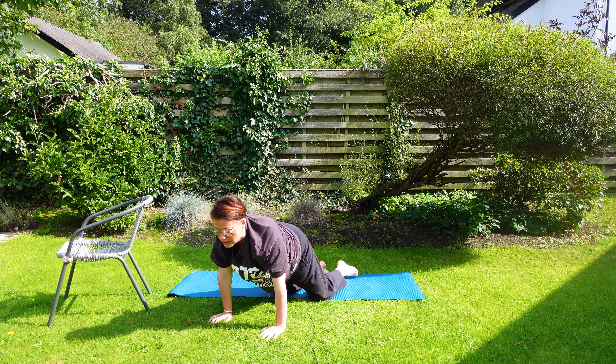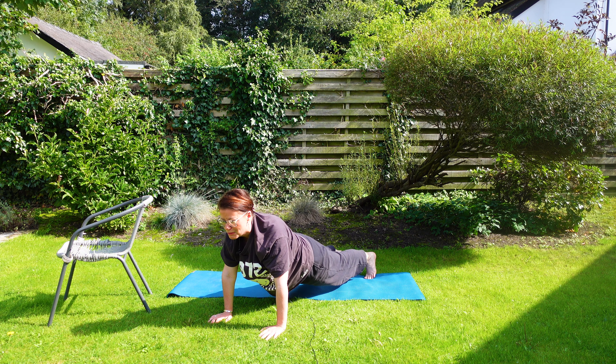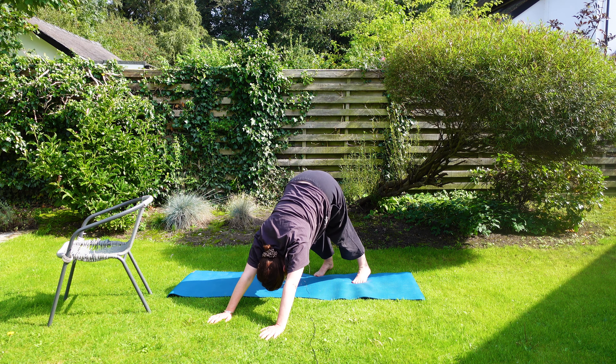Coming forward — take one foot back, the other foot back, so you're in plank. Belly button pulls in, inhale, exhale, coming into downward dog, head down. Walk that out.